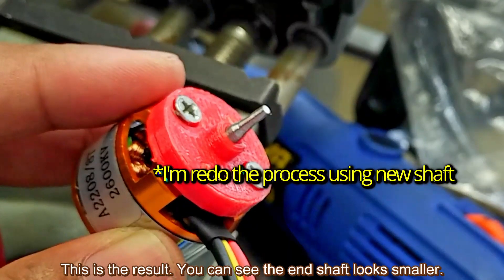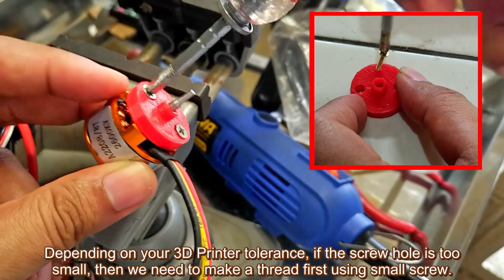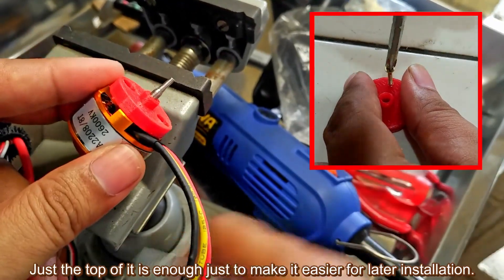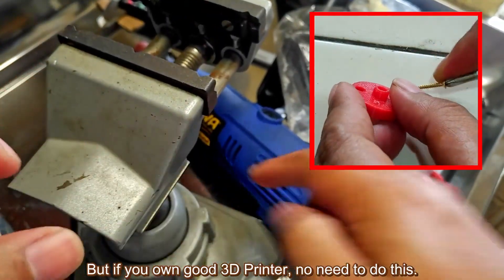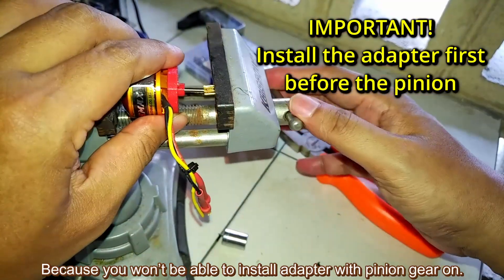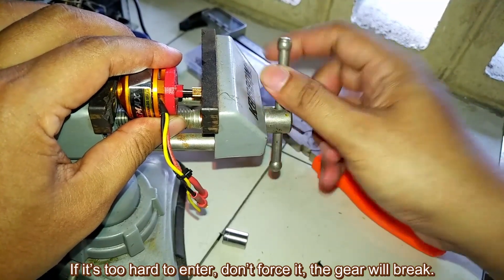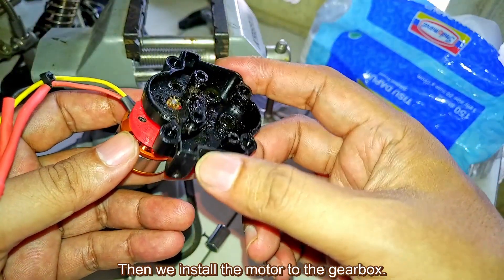This is the end result — you can see the end of the shaft looks smaller. Now install the adapter. Depending on your 3D printer tolerance, if the screw hole is too small, make a thread using a small screw — just the top is enough to make installation easier later. No need to screw it through. If you have a good 3D printer, no need to do this. Make sure to install the adapter before installing the pinion gear, because you won't be able to install the adapter with the pinion gear already on. Install the pinion using a vise or C-clamp. If it's too hard to enter, don't force it — the gear will break. Reduce the shaft size again if needed.